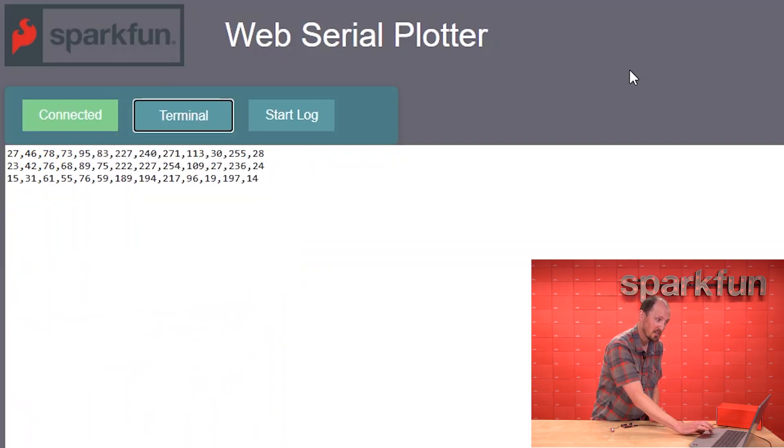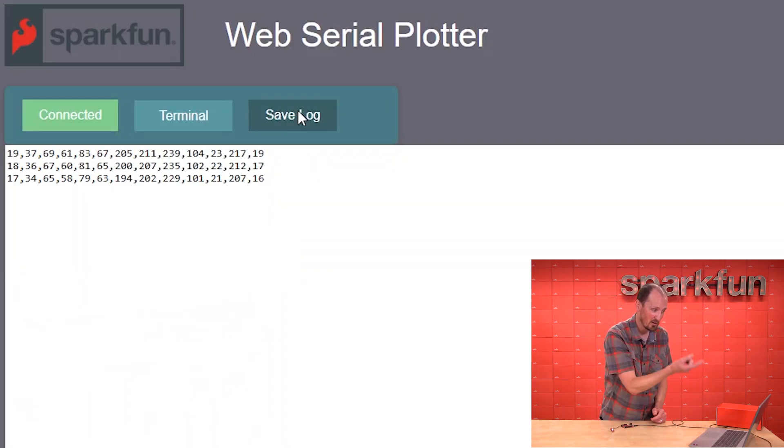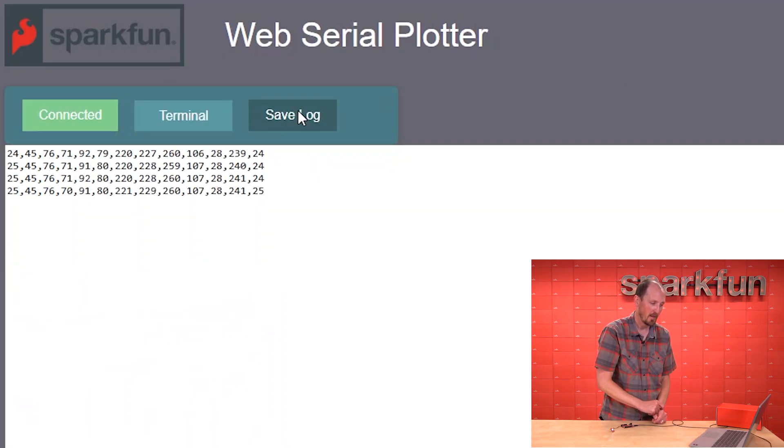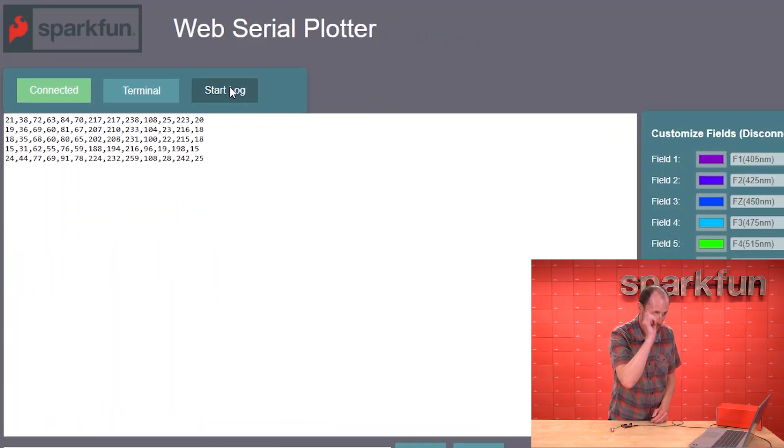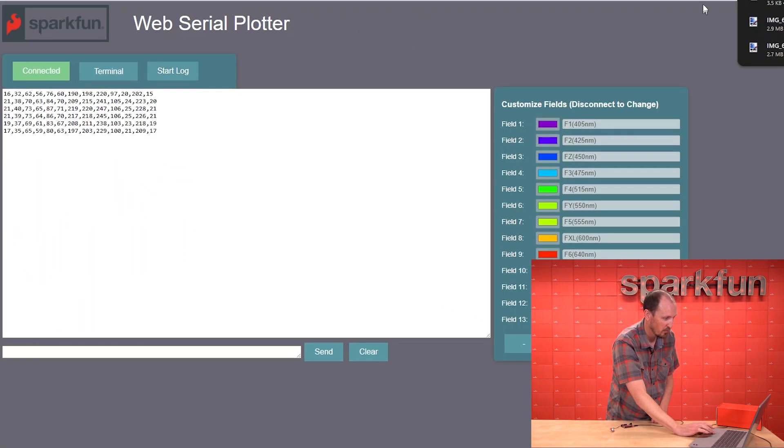There's also a terminal view which shows exactly what that comma-separated text data looks like. You can log that to a text file pretty easily by hitting the start log button, then hit save log and it puts it right into your downloads folder as a CSV. Pretty sweet.